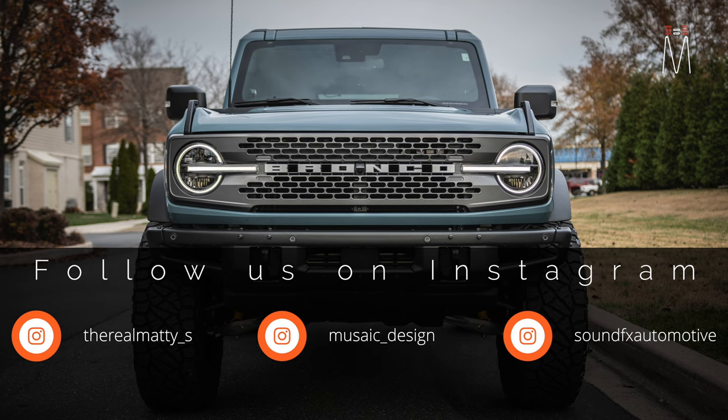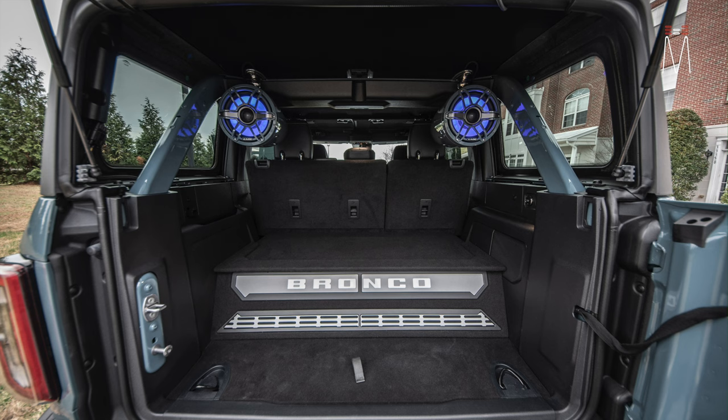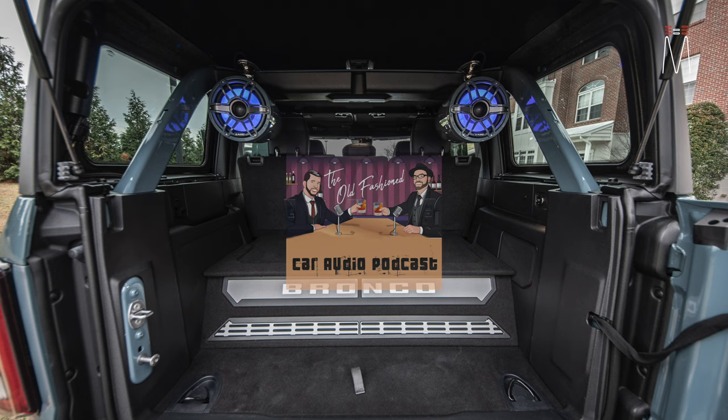You've got @therealmaddies — that's my personal — Music Design, and then of course Sound Effects Automotive. You can follow those three right there. If you're an audiophile or an enthusiast and you want to listen to more in-depth technical talking or everyday shop stuff...